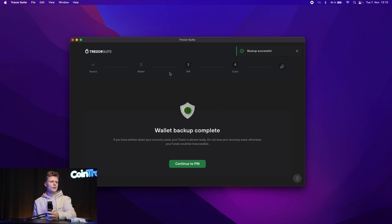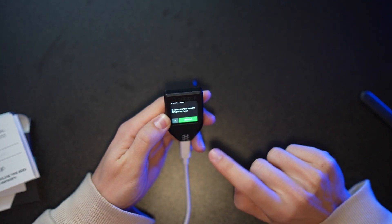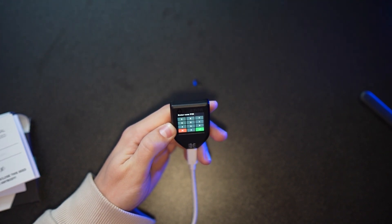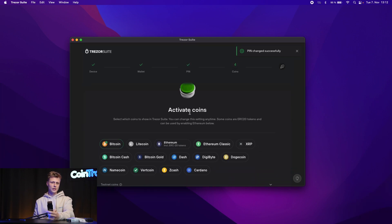Now we need to create a PIN. The PIN is important because if someone finds both your wallet and your computer and there's no PIN, they can access your Trezor and move your funds. Make it long and make sure you remember it, as it's the only way to access your wallet. If you forget your PIN, you'll need to re-import your seed phrase and set a new PIN. Confirm on the Trezor that you want to set a PIN, enter it on the device, then reconfirm it. Once confirmed, you'll see 'You have successfully enabled PIN protection.' Click Continue.